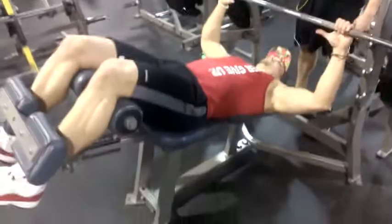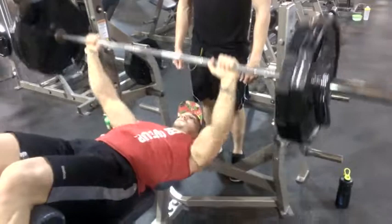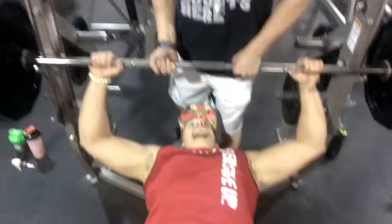Here we go for some decline. I'm finding that last set was pretty light, so we're going to try 245 for ten and see how challenged Taylor is as my spotter. If he's doing bicep curls, it might be too heavy, so we'll see how it goes.